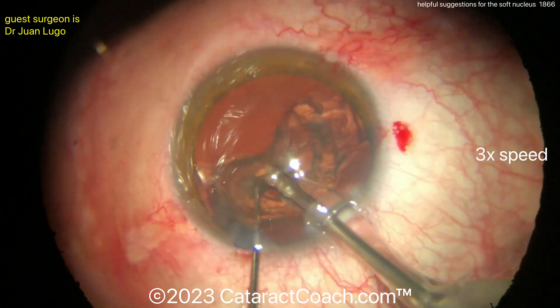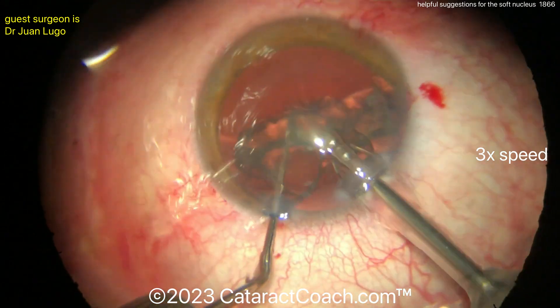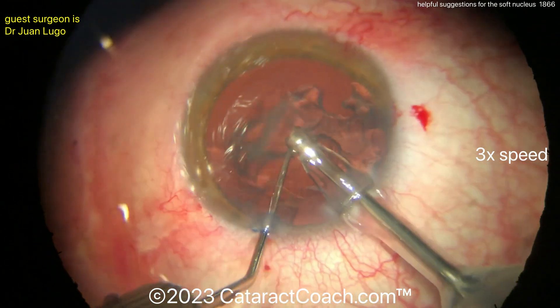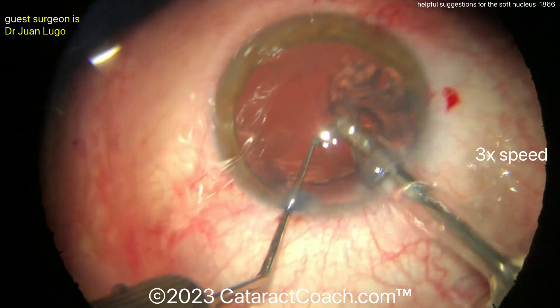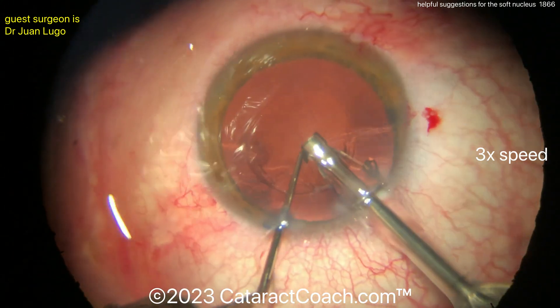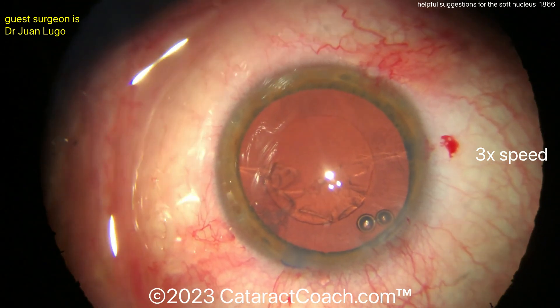That looks great. Be careful of that epinuclear shell — bring that up. Try to operate at the iris plane; the surgeon is doing a very nice job of that. So for a soft lens, that's the number one take-home message: get that thing out of the capsule bag. Hydrodissect, hydro-delineate, get it into that pupil zone — that iris plane. That's your safe zone.